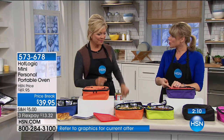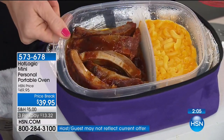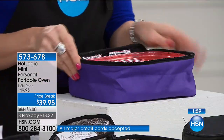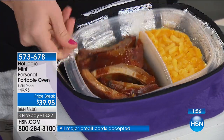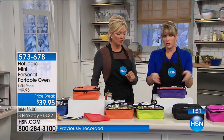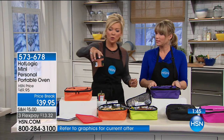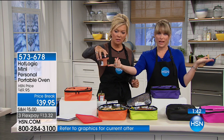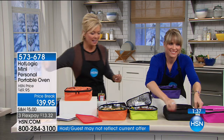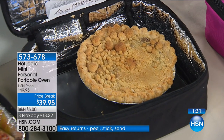Even these little soup jars — pop one in your Hot Logic and have a nice hot soup lunch. It's hard to stay on a plan when you don't have a plan. Let's talk about dessert too — when you want to splurge, or maybe you're bringing something to a potluck, we did a cherry cobbler and an apple pie. Pop it in the inside and it's cooking. Over a little ice cream — hot, steamy, ooey-gooey, delicious.